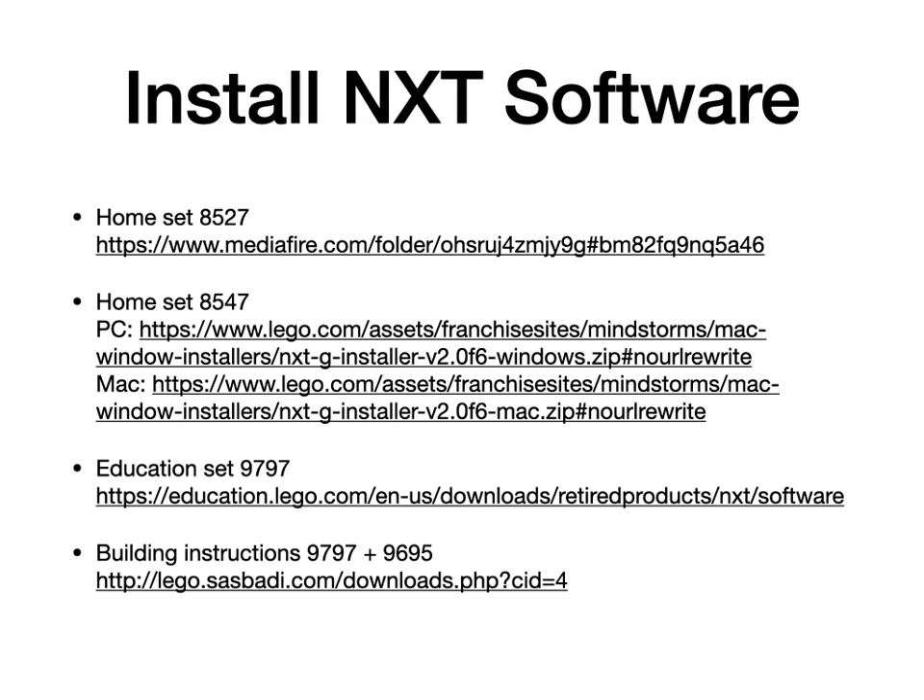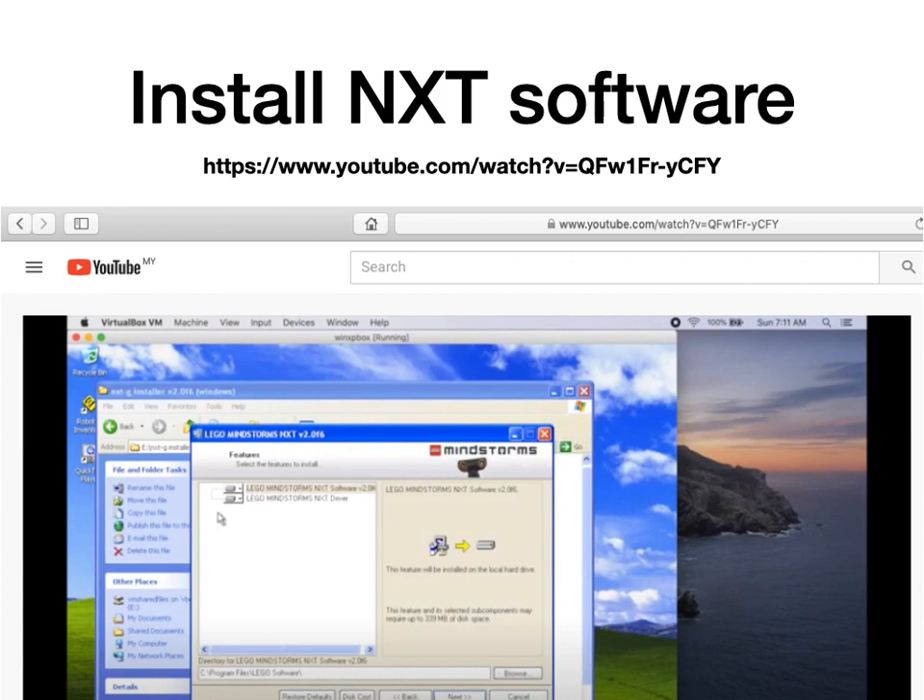The software that comes with set number 9797 used to be something that you had to purchase, but now LEGO have made it freely available at this link. The final link on this slide is the building instructions for the combined models that you can build with the 9797 set and the 9695 expansion set. Unfortunately I've not been able to find the programs for it, and I've also not been able to find the building instructions for the combination models that you can build with the 9797 set and the 9648 set. If anyone has these, maybe you could leave a link — let me know and I'll be able to put it up online. Here's a video that shows you how to install the NXT software; link is in the description.